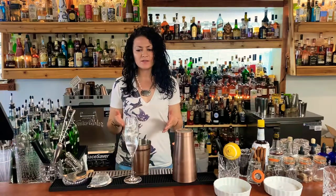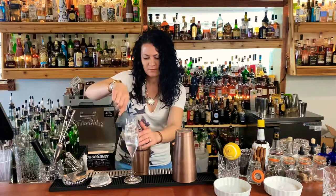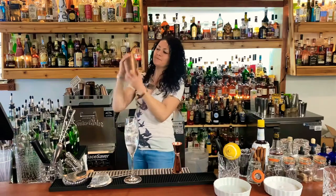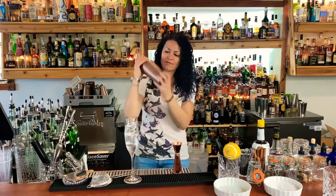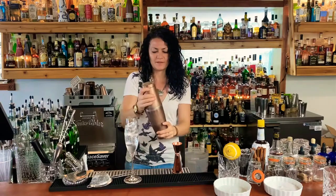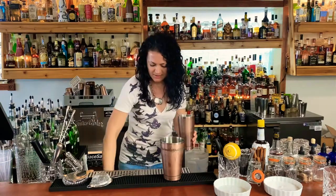Do whatever you want to do. Ours is actually a little on the drier side — more lemon, less simple than a lot of standard recipes — but you do you. Then we're gonna add the ice and shake it up. Good little shake there. Perfect.